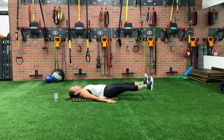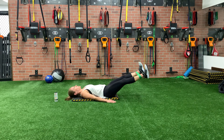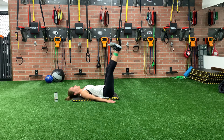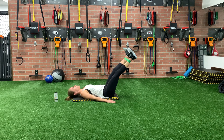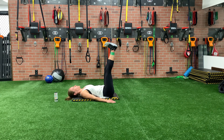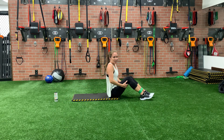Definitely feeling my sides on this one. We got five more. You can also do all of these moves without the loop if you're just starting out, but it definitely adds some good resistance. Awesome.